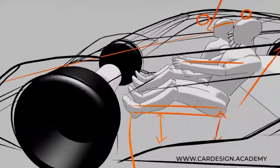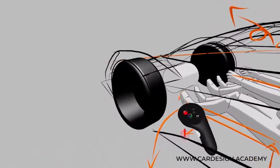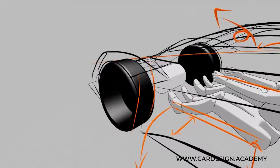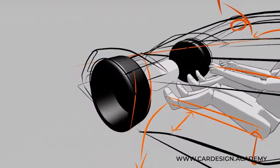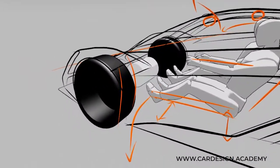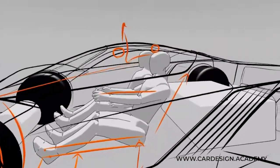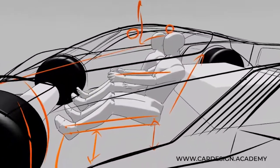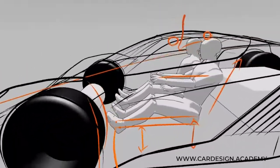You also have to consider, even in a mid-engine car, that leg swing — you're going to have to clear that front wheel. So if you position the occupant too far forward, they're not going to be able to swing their leg around that front wheel without really contorting their leg. So those are some key and critical considerations when positioning an occupant.